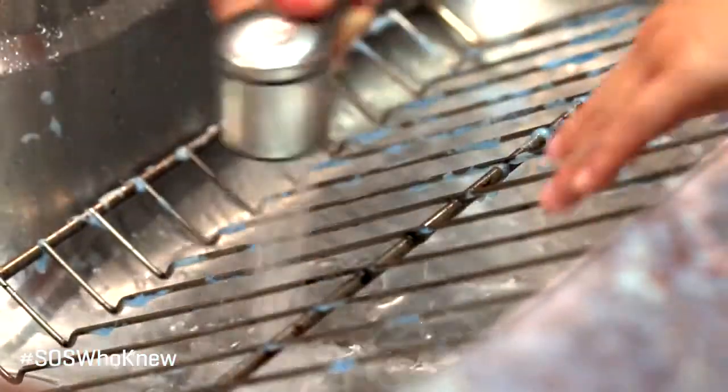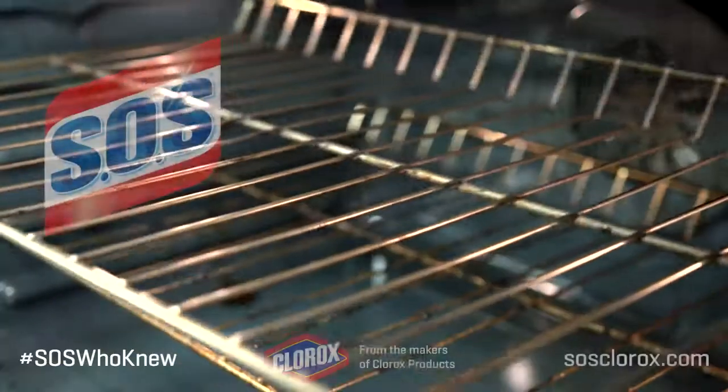all you need to do is wet the pad, scrub, and rinse. Your oven rack will be sparkling clean in no time. Cleaning is quick and easy with SOS.